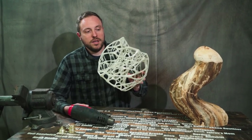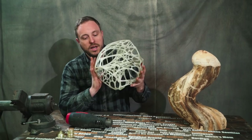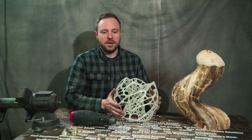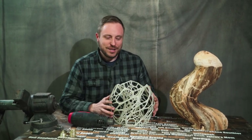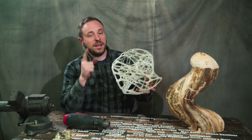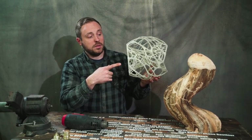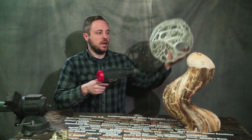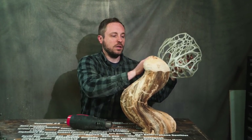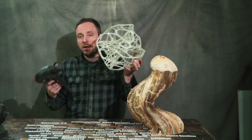I found this model on Thingiverse by username Nervous System — you've probably seen it, it's super popular. It's printed out of PLA and I painted it with rubber paint and glow-in-the-dark paint. I thought enough coats would make it smooth, but it didn't, so I used XTC3D to cover it. Epoxy, even though it sets up after a while, gets flexible again if you get it warm enough, and the PLA is also flexible once it gets hot. So if I heat gun this I might be able to get it shaped really well to the log.